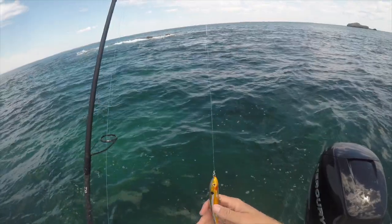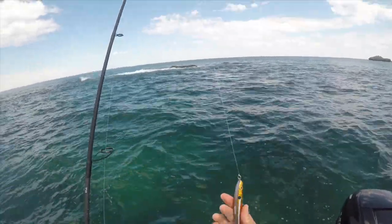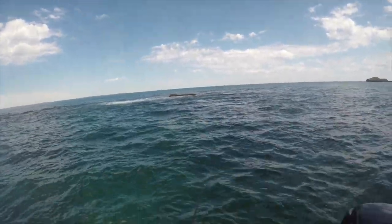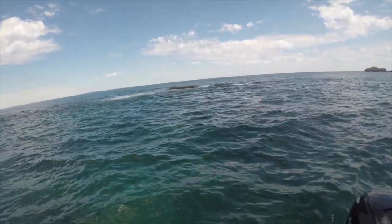I'm fishing singles with an assist on the back. Generally for small fish like this it's not that effective, but I can't be bothered changing back to trebles. That's a good cast.